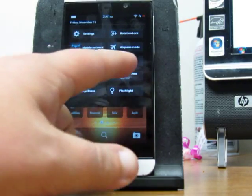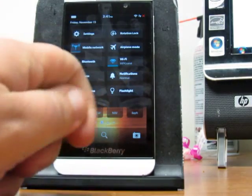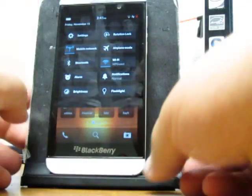You can now see that you can access your mobile network, airplane mode. You can actually access — what else was it here that wasn't here before — flashlight, which I will show you actually works. As you can see, I can tick it on and off right from the actual bar itself.